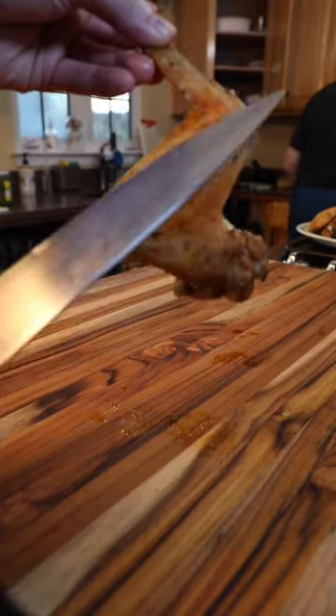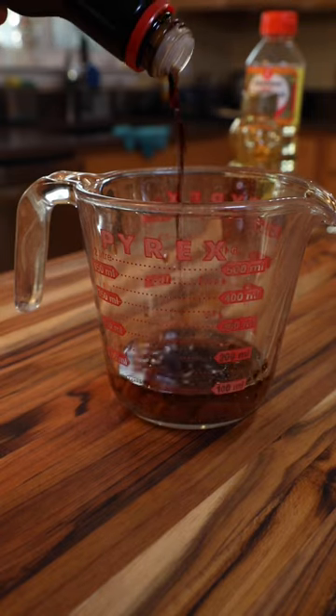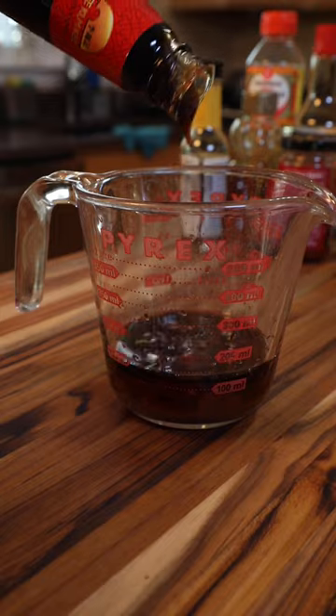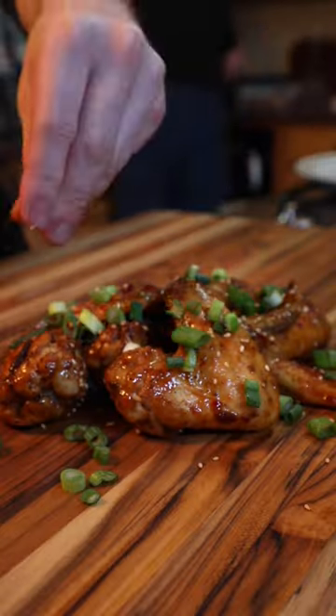In a measuring cup, mix together mirin, tamarind chutney, honey, soy sauce, sesame oil, chili garlic paste, rice vinegar, oyster sauce, and sriracha, then whisk together with a fork. Toss with your wings and garnish with green onion and sesame seeds to serve.